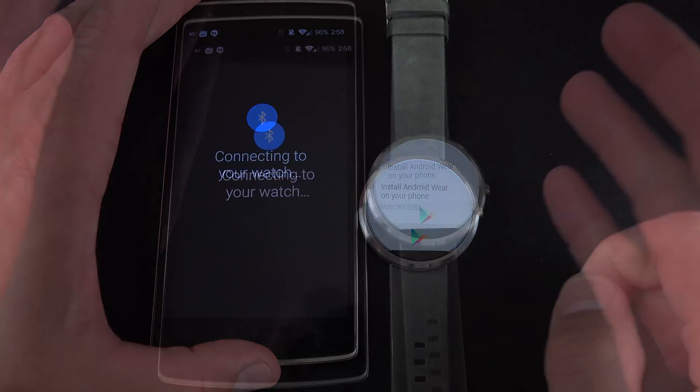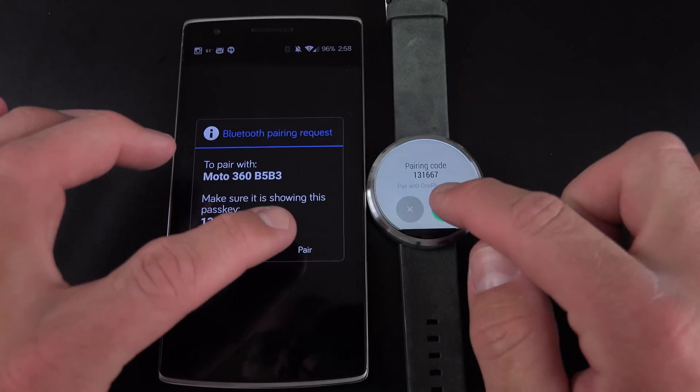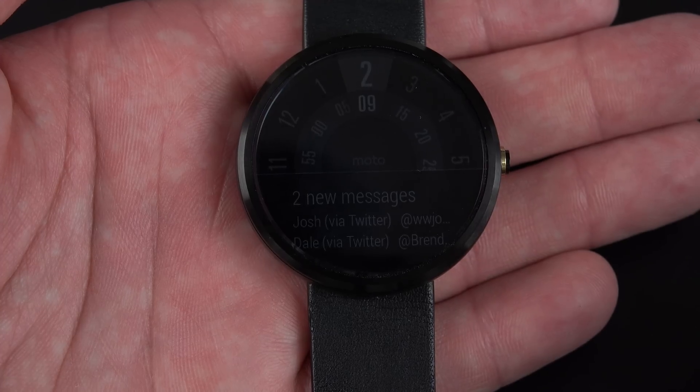I'm going to go ahead and select that one. Right now, it's connecting to the watch using Bluetooth, so you need to make sure that Bluetooth is turned on. We're going to click Pair — they're paired and ready to go. The first thing it will need to do is install any updates.